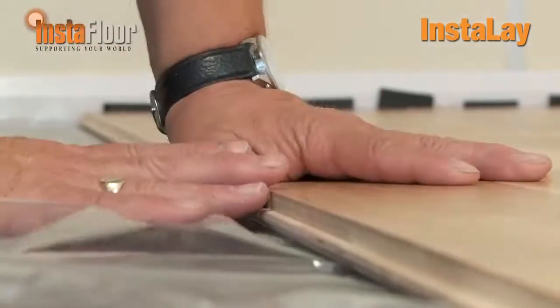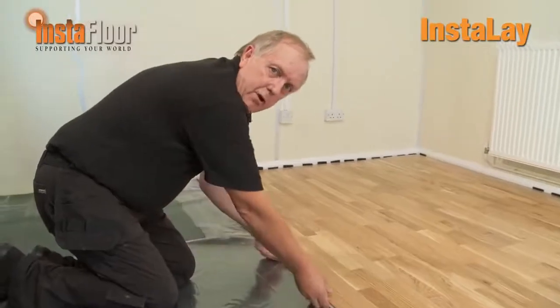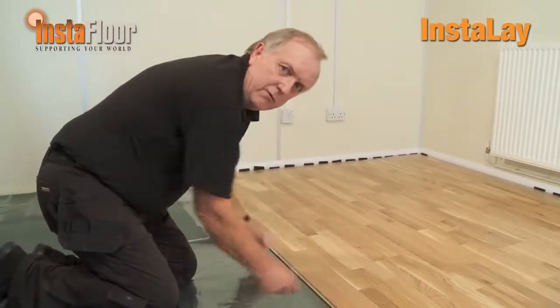As you can see, it's a very quick and simple installation. One thing you may have noticed is that we did not use any adhesive in any of the tongues and grooves. You don't need to, because the strength of the adhesive on the underlay is more than strong enough to hold the boards in place. When pulling the film from underneath the boards, always keep one hand on the board so that when pulling the film away you don't actually separate any of the joins. You get perfect adhesion every time when you remove the film.